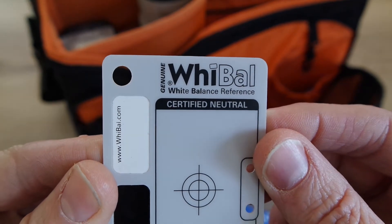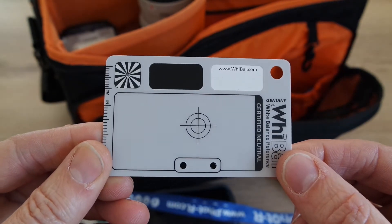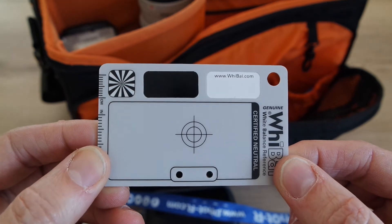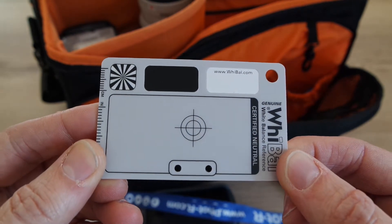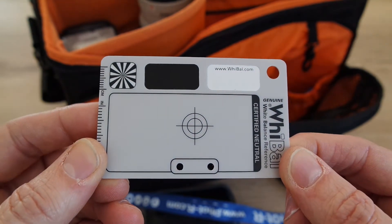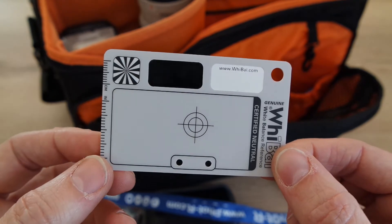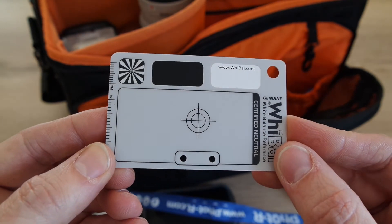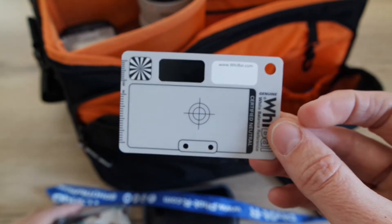Bear in mind that if you're doing a white balance for a product and you place the card there, when you move closer you might have changed the color. You can find these cards on Amazon — there are cheaper cards than this one — but this has worked fine for me. I tend to give it to the couple for one test shot outside, and if it was a church, just one test shot at the front. Eventually you learn about white balance by using these cards, and in the end you actually stop using them. I can highly recommend the white balance card.